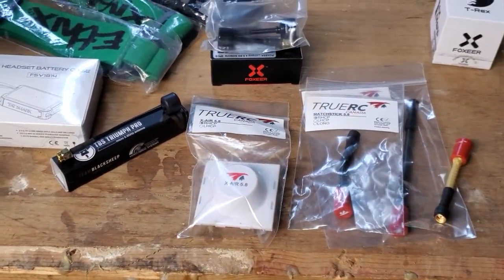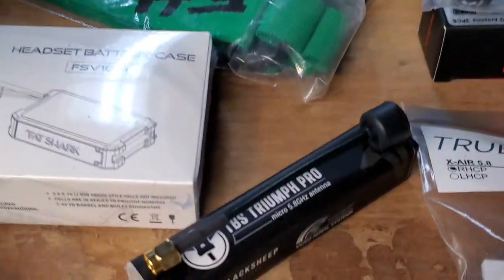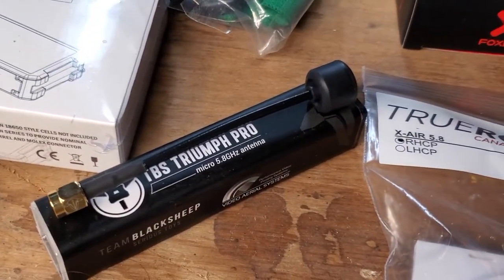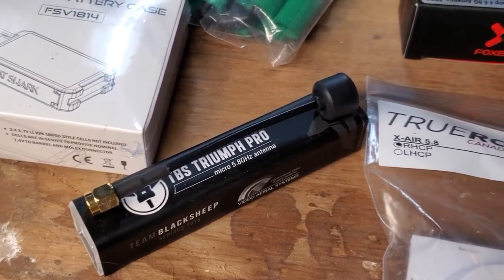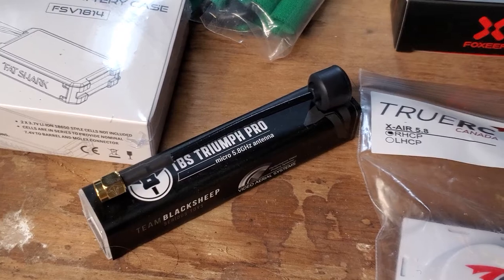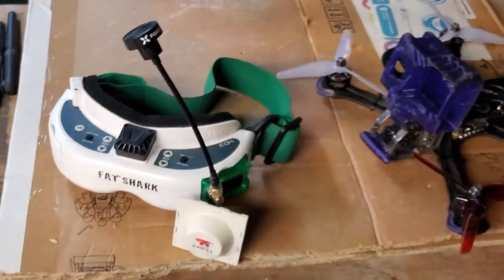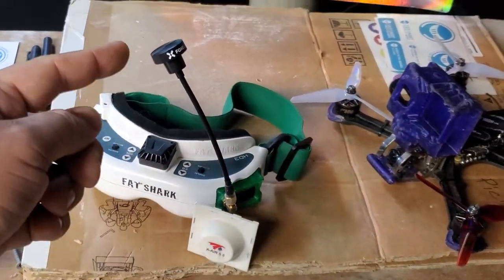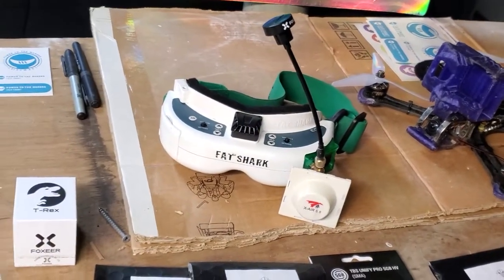Then you've got to get antennas for your goggles. I really recommend an antenna like the TVF Triumph Pro for your goggles. The key here is that you get a really, really long stem so that you can get that omnidirectional antenna up above your head — the longer the stem, the better really. You can see I've got this Foxier antenna and it goes up almost a foot, way up above my head, to get that signal out.